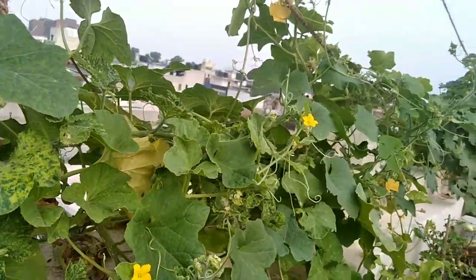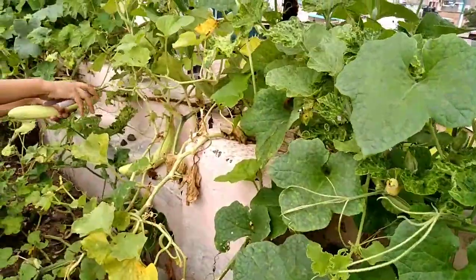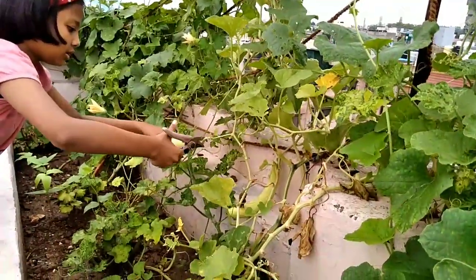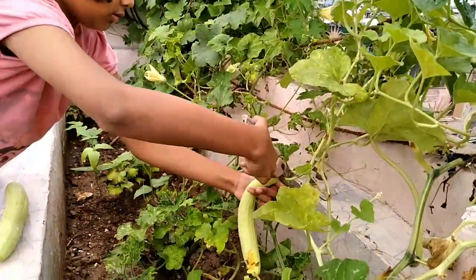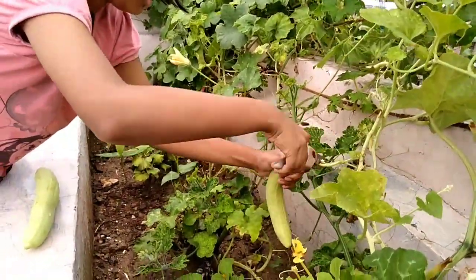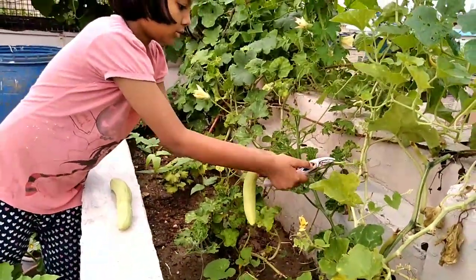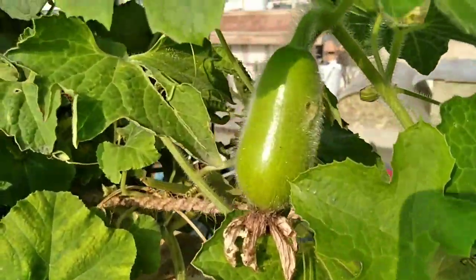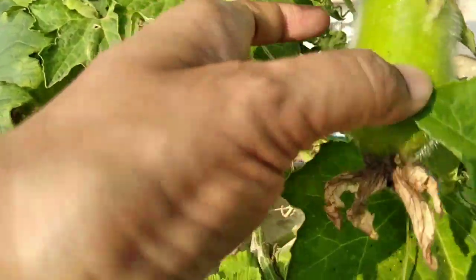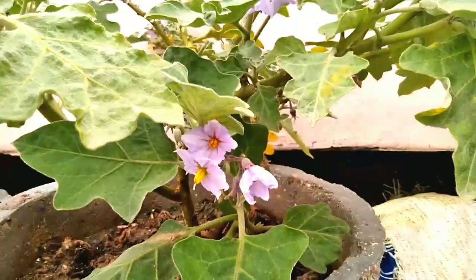Every vegetable gardener faces pest issues from time to time. And learning how to manage these menaces without using any synthetic chemical pesticides is an essential step in growing a healthy, productive garden. My mom follows some basic rules where we can easily get rid of these pests from our garden.